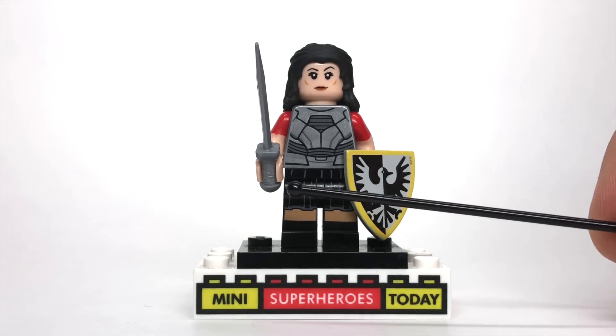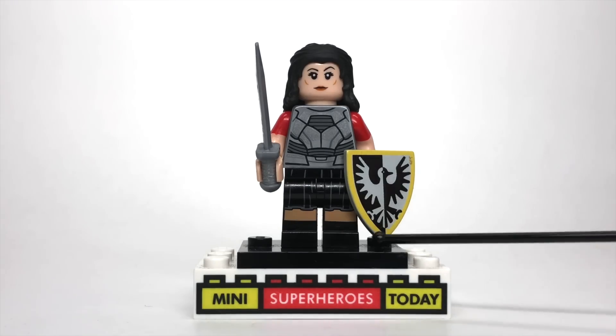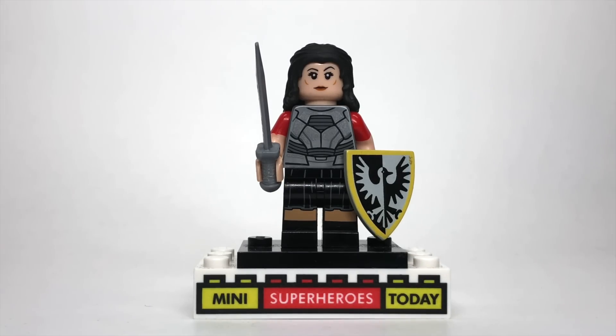I gave her a Valkyrie sword, which I think works well. And for the legs, I gave her Scarlet Witch's legs because Sif has a skirt and boots on — so that's a great way to show her shins while showing she has a skirt and boots. That's my design of Sif.